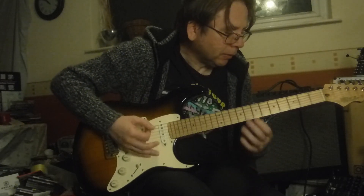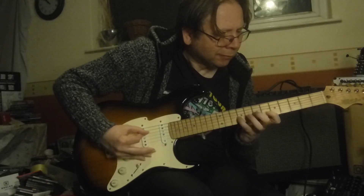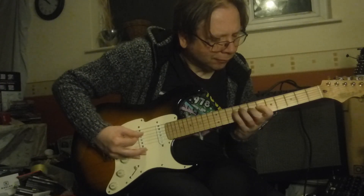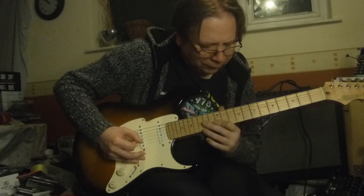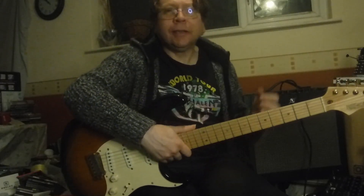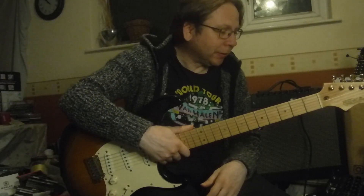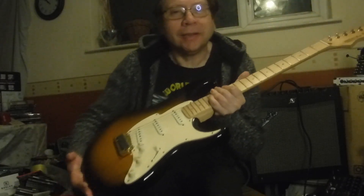And then I'll just play some leads as well. I don't know which was your favourite of those — I'm actually liking the Marshall one myself. Just let me know what you think. I thought I'd just do this brief comparison. Alright, please let me know — thanks for watching, see you next time.